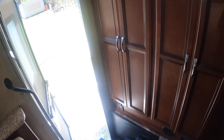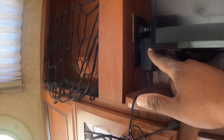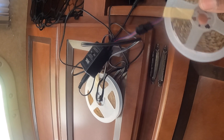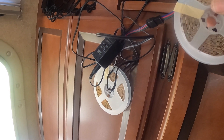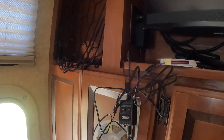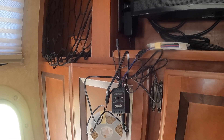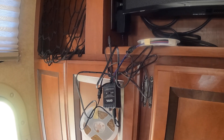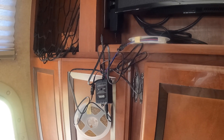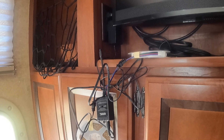The inside installation is going to be relatively simple because I already have an outlet right here for the TV. This particular strip has two leads, so I can basically run one in this direction and the other in that direction. I'm going to temporarily tape it up there first — I do have some double-sided tape to keep it up permanently — just to see what it looks like.